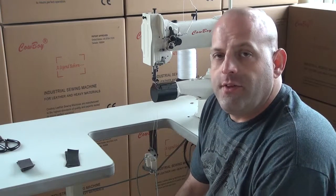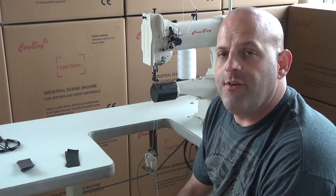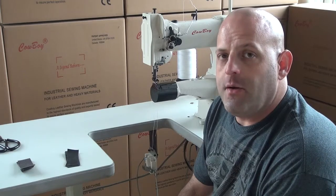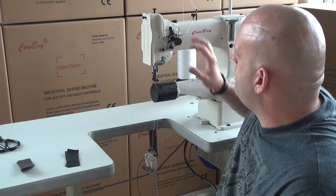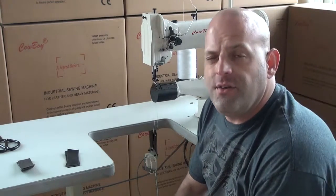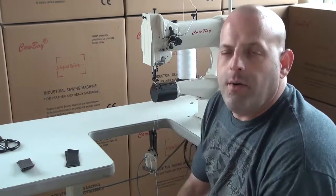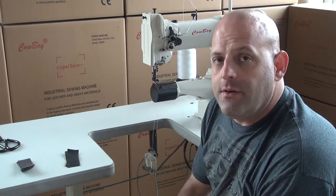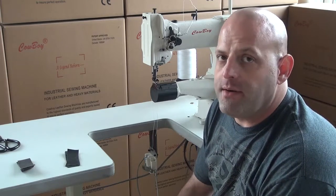One hallmark of this machine is that it uses very common parts available on the open market. It uses Singer 111 style presser feet, and the tension assembly is identical to that of a Consew 206. Replacement parts are incredibly cheap, making it an ideal choice for someone interested in low operating costs over time.